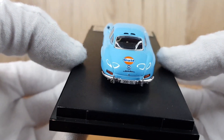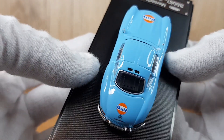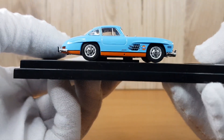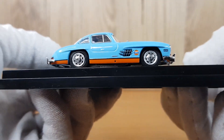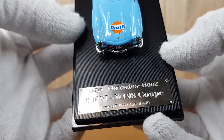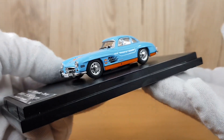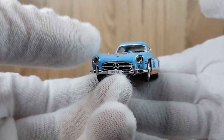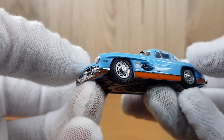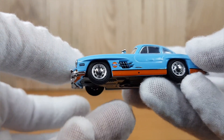The first thing I noticed with these models was how good the paint application is. The blue is so smooth and really vibrant — almost a mirror finish, super well applied. The same goes for the decals; the lines for the orange around the side skirts are super sharp, and the body lines overall are really smooth and not obscured by the paint at all.